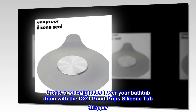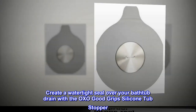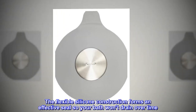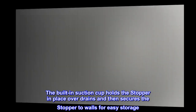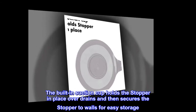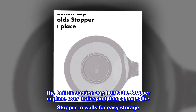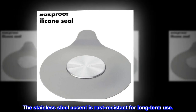Create a watertight seal over your bathtub drain with the OXO GoodGrips silicone tub stopper. The flexible silicone construction forms an effective seal so your bath won't drain over time. The built-in suction cup holds the stopper in place over drains and then secures the stopper to walls for easy storage. The stainless steel accent is rust-resistant for long-term use.